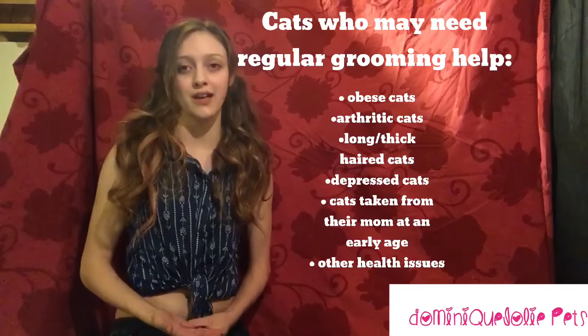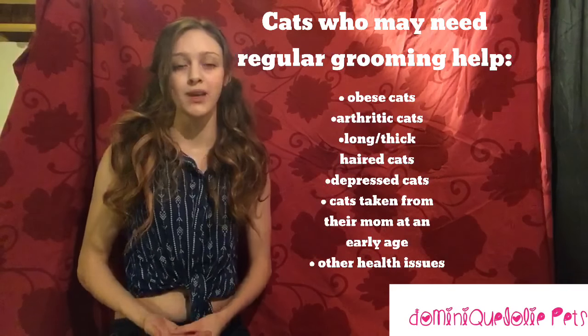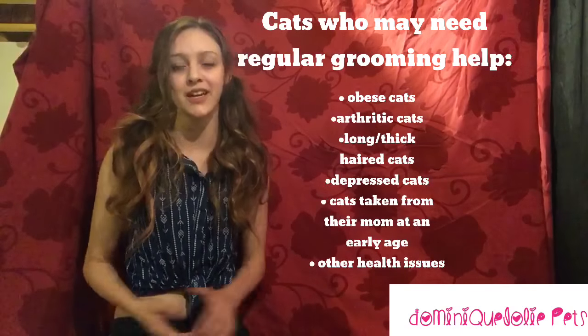Dexter is a short-haired cat and generally doesn't need a lot of assistance grooming. However, sometimes cats get dirty, and it's great to get them a fresh start to grooming.